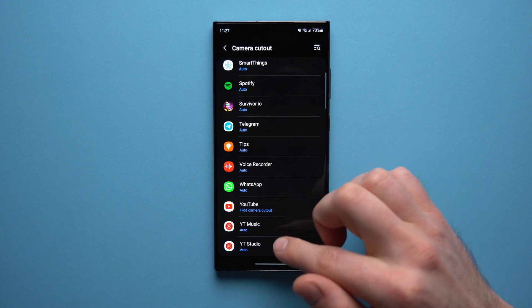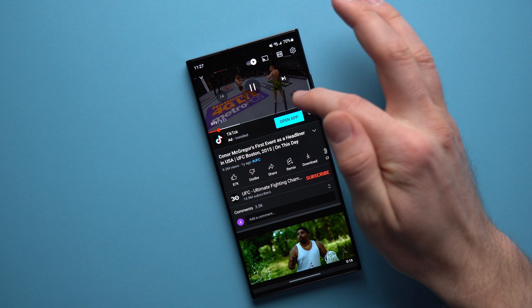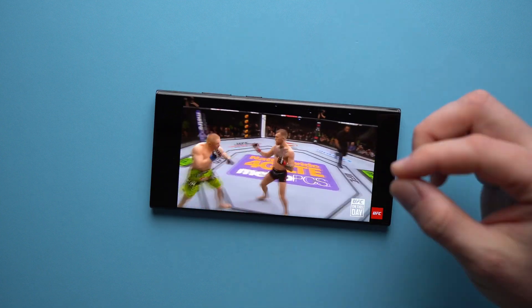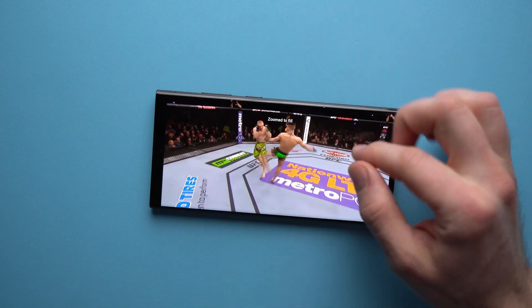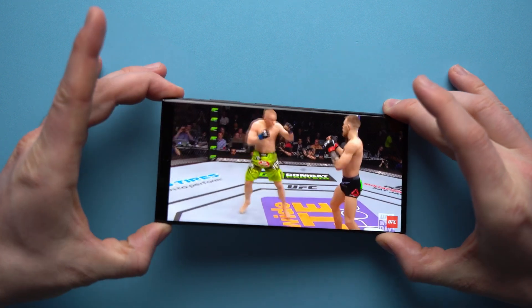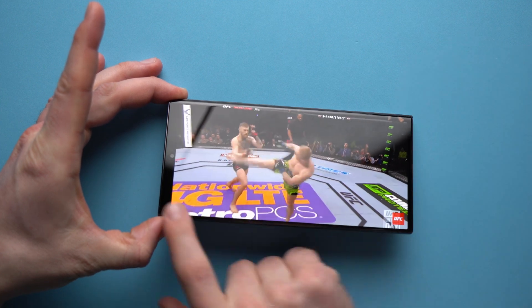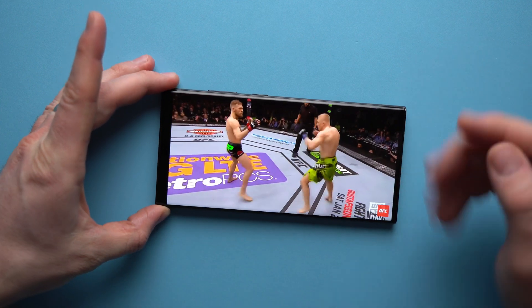To show what this looks like, go into the YouTube app, play a video, and make it full screen. When you pinch to zoom in, you can see there's a black bar at the top and the camera cutout is no longer visible — the bar stops right after the cutout and it's no longer protruding into your video.